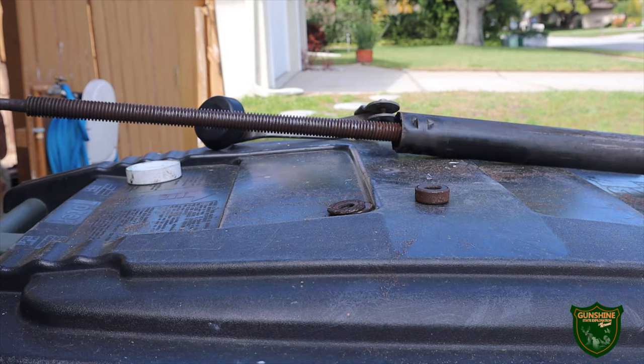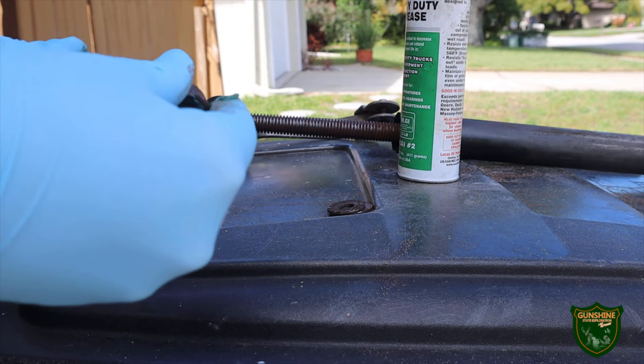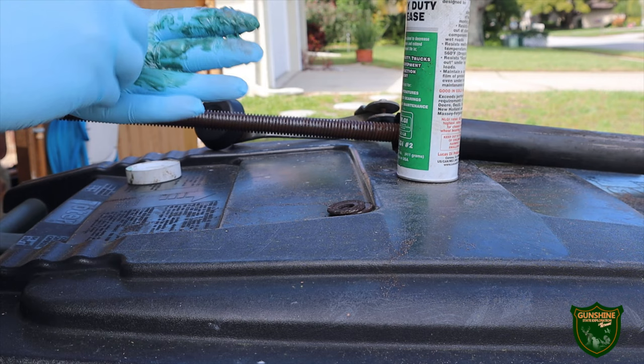If you've never greased bearings before, you want to put some grease on there and then slap it against your hand to push it up into the bearing itself — not just get it on the surface. You can see me doing that right now. Get as much grease into this bearing as possible.